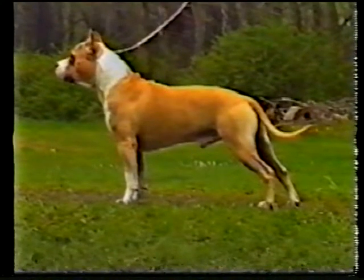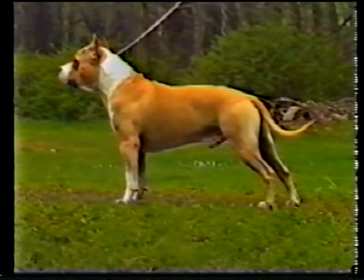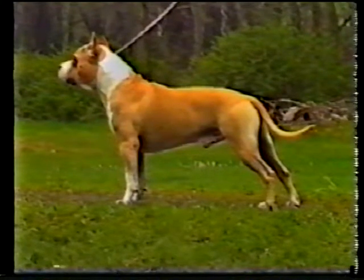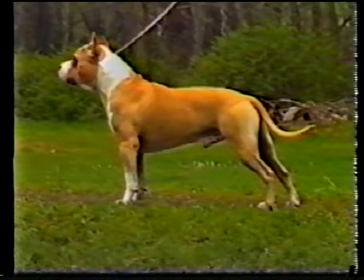These shoulders are correct — well laid back, and meeting the upper arm at about a right angle. See how the elbow is placed at the bottom of the brisket. Note also the full, well-muscled fore chest. Fore legs should be straight, seen from the side, with large, round bones.